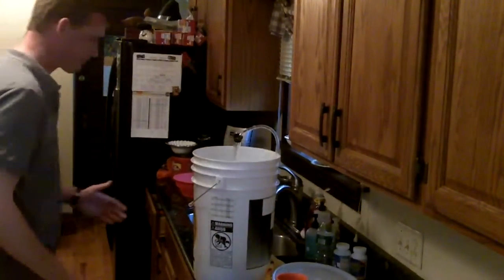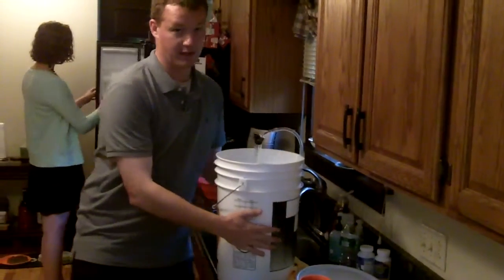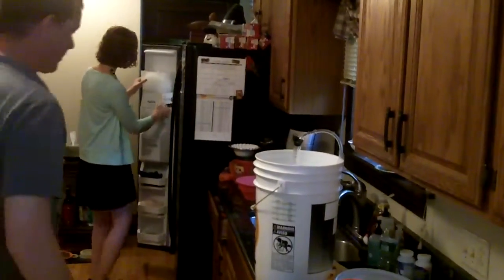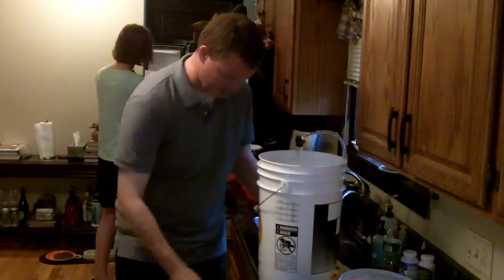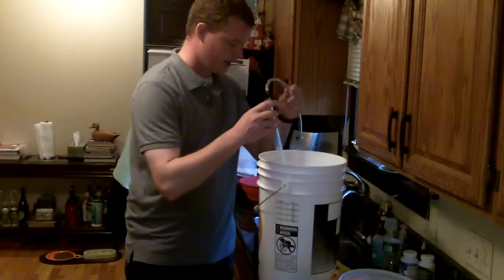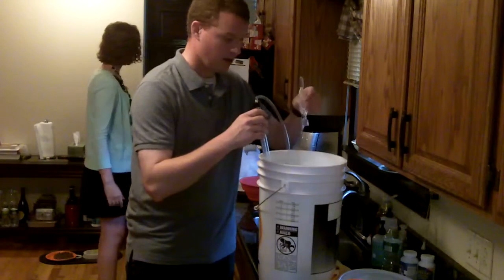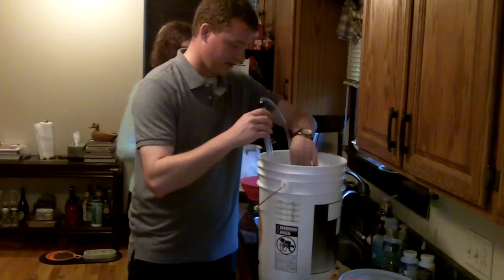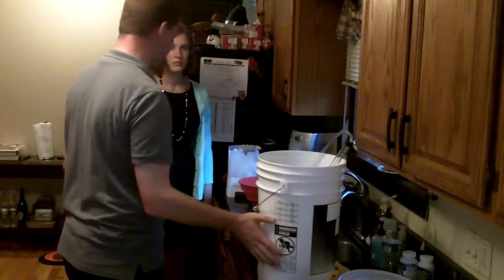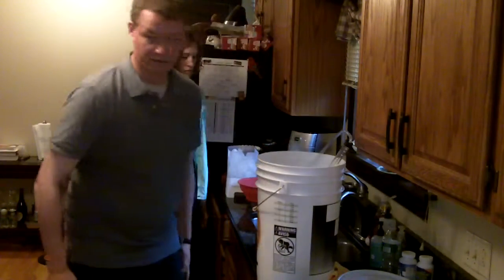We have our StarSan sanitizer over here. We've got a second fermenting bucket down here basically because we're going to sanitize our siphoning tubes and all this stuff in just a second. As we've seen on almost everything when it comes to homebrewing, sanitation is the most important part of this whole deal.